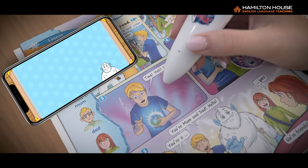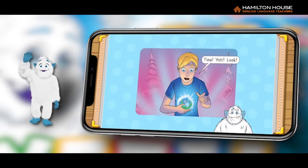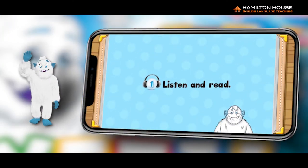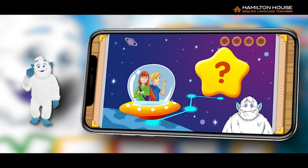The app can also read out the content by tapping each part of the text with the pen, or by tapping on the icons that contain headphones. By tapping on the snowball icons or exercise numbers at the top of each exercise, pupils will be able to complete most of the exercises in an interactive form.